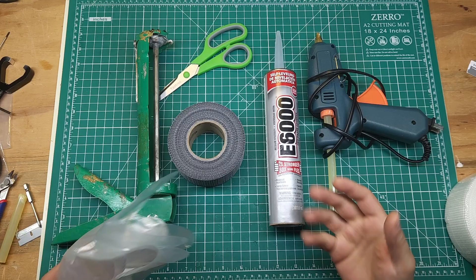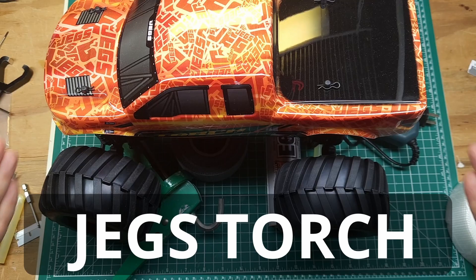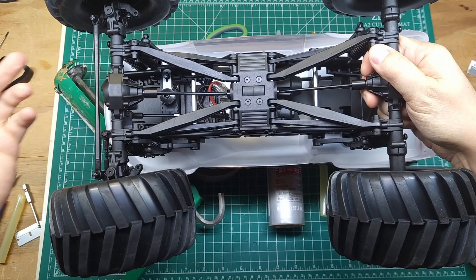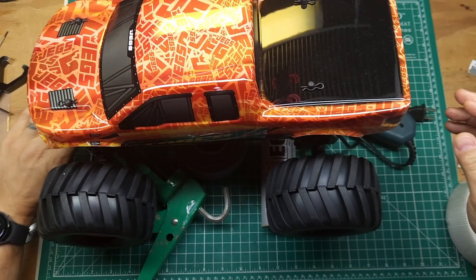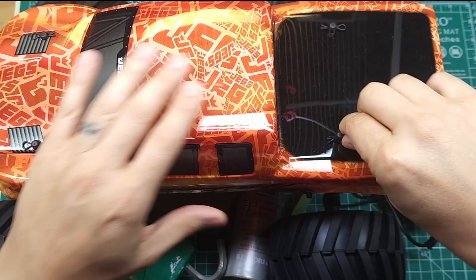I'm going to show you the best way to apply it and then we're actually going to test the job out. To test it out I've got this $99 JEGS Torch monster truck — a cute little 1/10th scale solid axle monster truck that I haven't run yet. Before I run it I want to reinforce this body because it is thin and it is going to get destroyed very quickly.